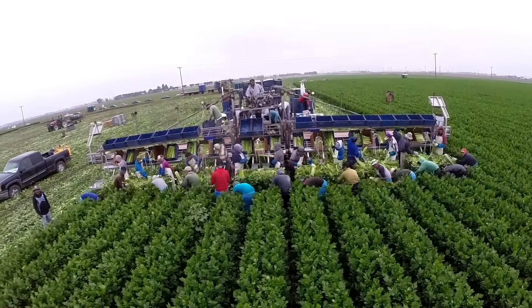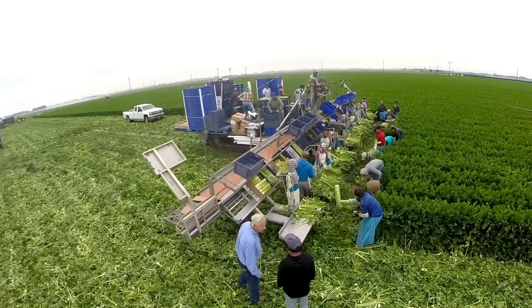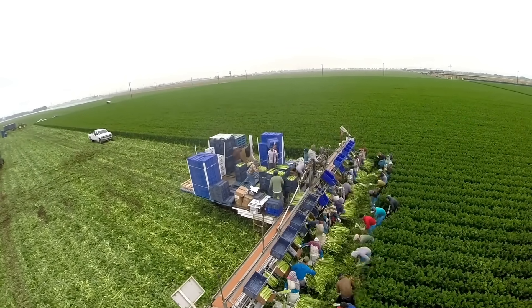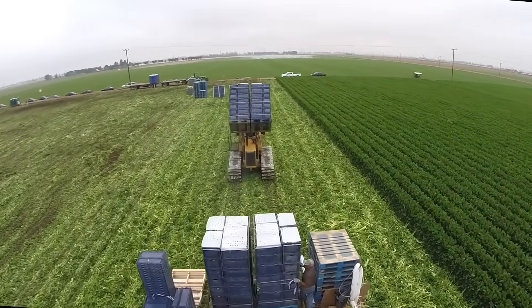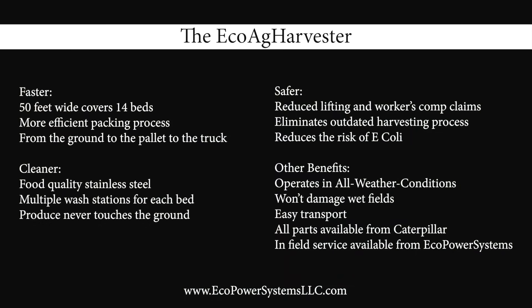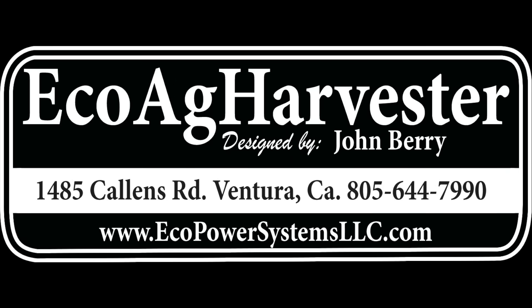To recap the benefits of this harvester: it's faster, cleaner, and safer in ways that will increase your productivity and reduce injuries. As a matter of fact, the only problem you'll have is that all of your workers will want to harvest with it. This EcoAg Harvester was designed by John Barry of EcoPower Systems and built with feedback from local farmers. Now it's available to you for purchase or lease. Contact EcoPower Systems today for more information.